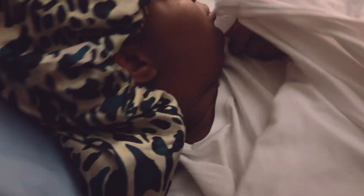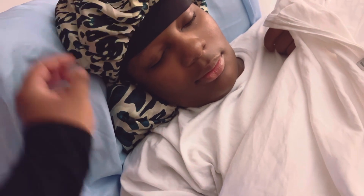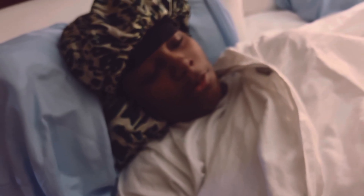Bae, good morning. It's time to get up. Good morning, sweetheart. Did you sleep well? I did. It's time to get up and start the day and get you some breakfast, okay? It's early, I know it is early. It's about eight o'clock. I already have everything ready for you. Love you. Love you too.